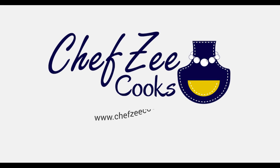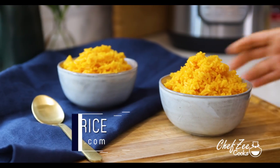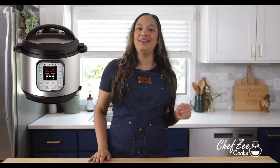What's for dinner? Hey everyone, I'm Chef Z and welcome back to my channel Chef Z Cooks. Today I have an exciting recipe for you guys. I'm going to be showing you how to make yellow Spanish style rice in the Instapot.